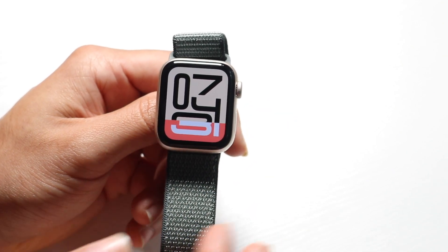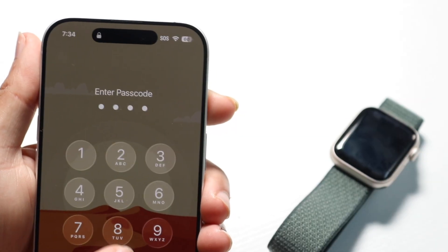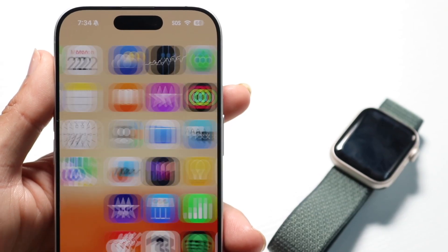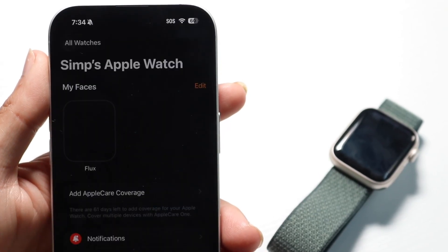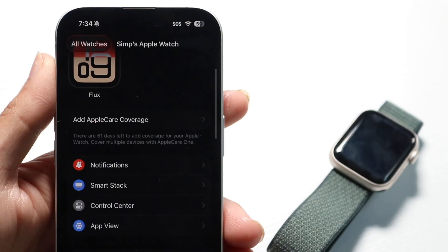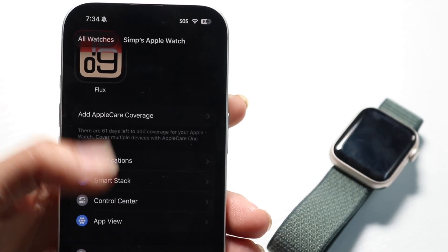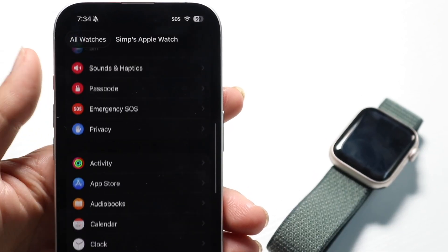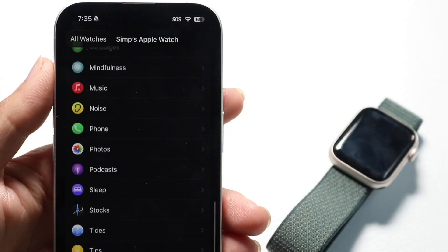Another really important thing you can do is use the Watch app on your iPhone. Your iPhone has the Watch application built right in. Inside the Watch app you'll find notifications, smart stack, control center, and a lot of different settings. I'd recommend going through and getting used to this application, as there are a lot of things you can edit here.